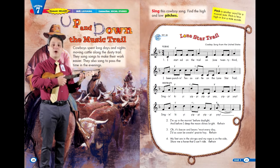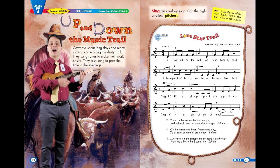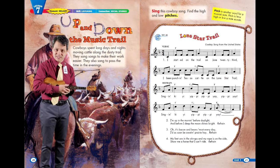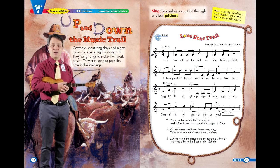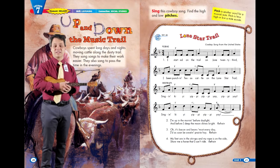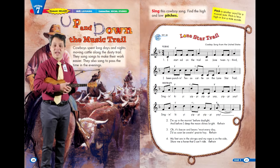Verse 4 sings about the pride and a little bit of the arrogance of the American cowboy: My feet are in the stirrups and my rope is on the side. Show me a horse that I can't ride. To be a cowboy you had to be a tough hombre — able to control the strongest and fastest horses and rope the biggest and meanest bulls. A lot of the skills cowboys needed turned into the high-stakes competition we know as the rodeo. Cowboys would gamble that they were the best by paying an entrance fee, and the best cowboy who won the most events would take home the prize money.